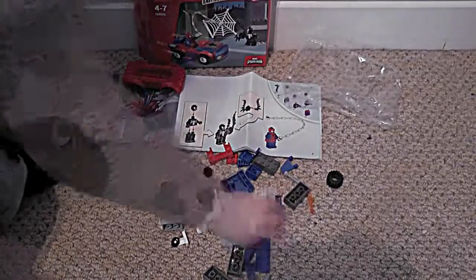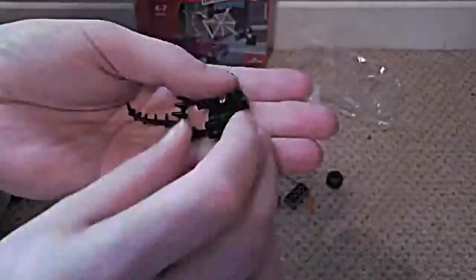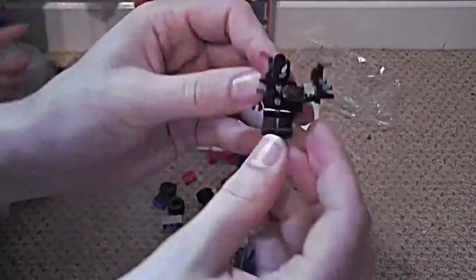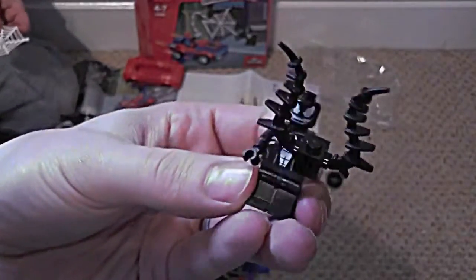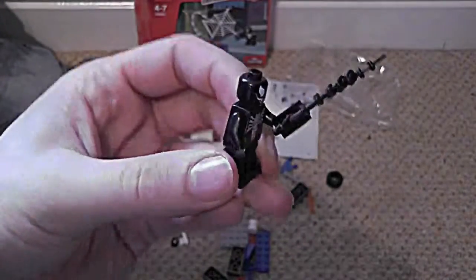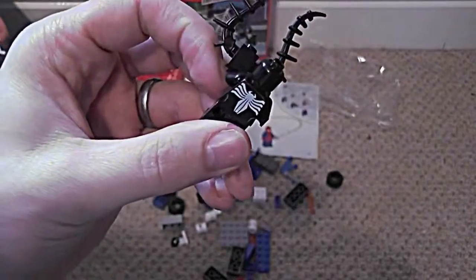Let's build Venom. So there's all the bits. And there's Venom with his crazy web shooter thing. And the spider on the back.